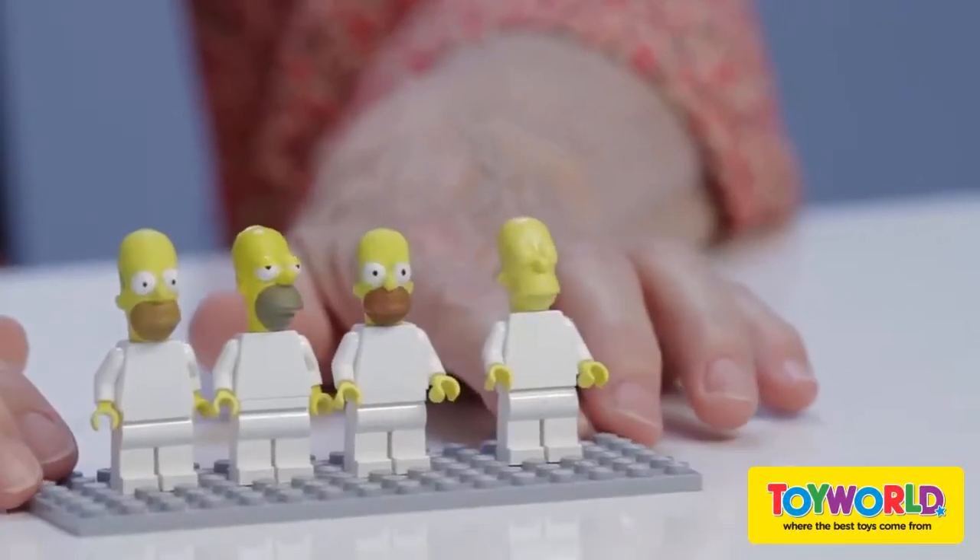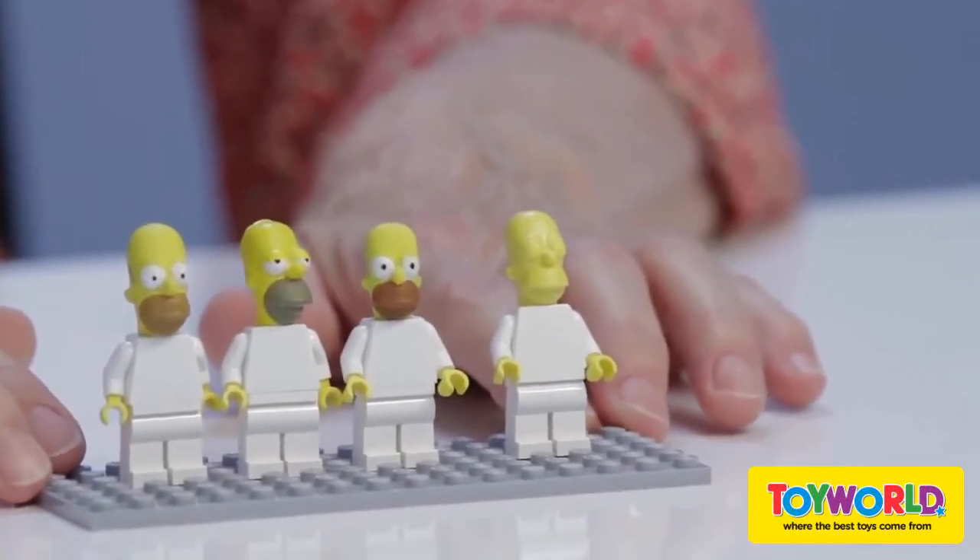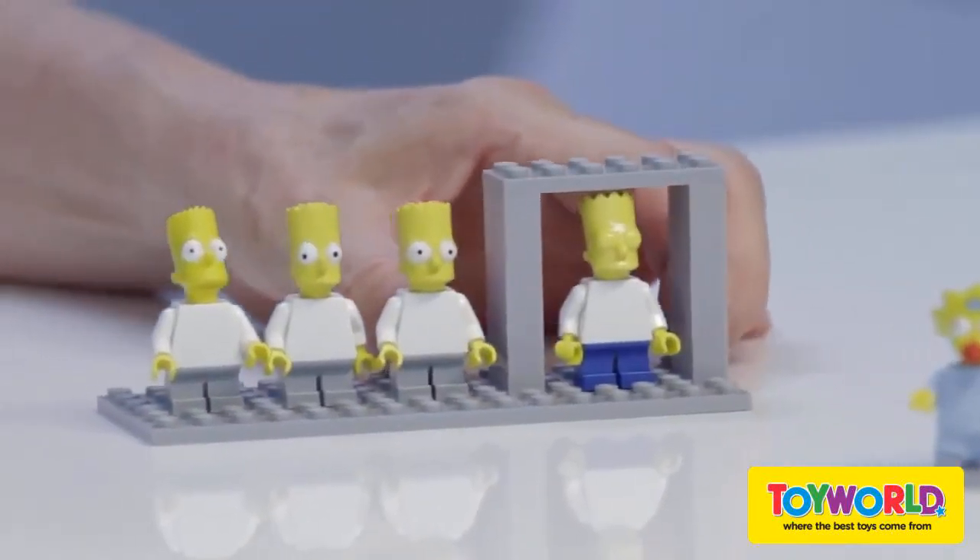Then we can get prototypes so I can see my design in this minifigure size. Here you can see a variety of the different versions. You can also see how Bart fits into the LEGO grid system.